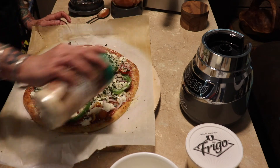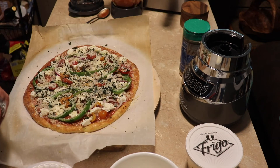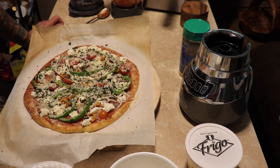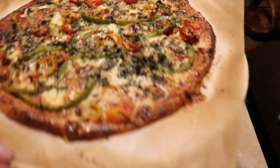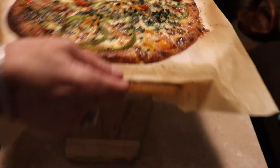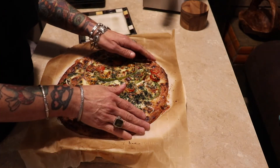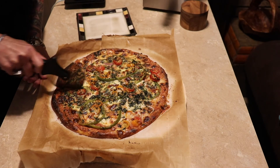Now I'm going to stick this back in the oven, still on 400, for maybe 15 to 20 minutes. The pizza is out of the oven — it looks delicious. I'll let it cool; it was probably about 15 or 20 minutes.